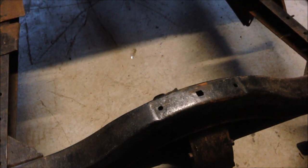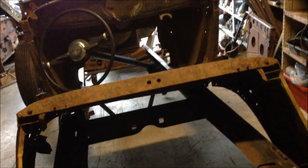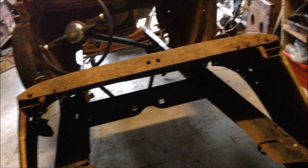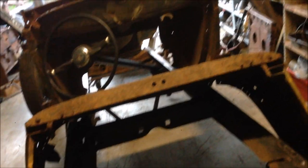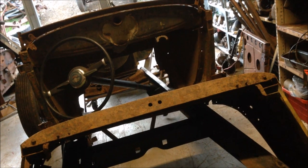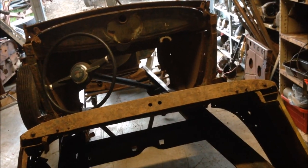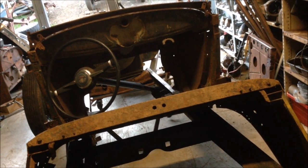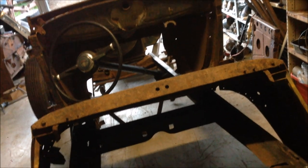Another big job is building the subframe — the floor and everything basically bolts or welds to it and holds it all together. Once I've got the chassis sorted out I'll start on the subframe. It doesn't have one, and they're quite expensive to buy, so I'm obviously just going to make one — which I did on the coupe and it wasn't a big deal. The main thing is to make sure it's done right.